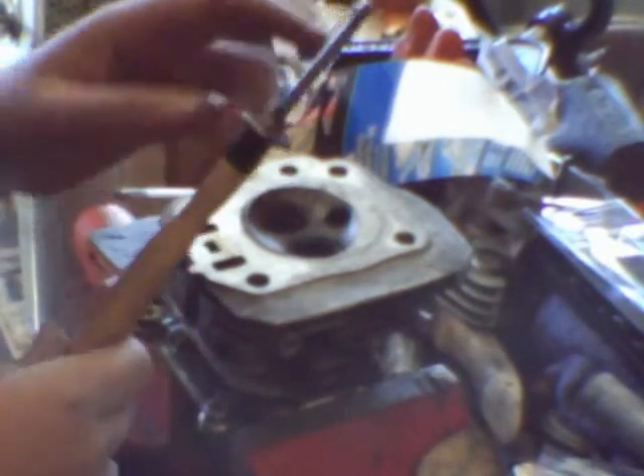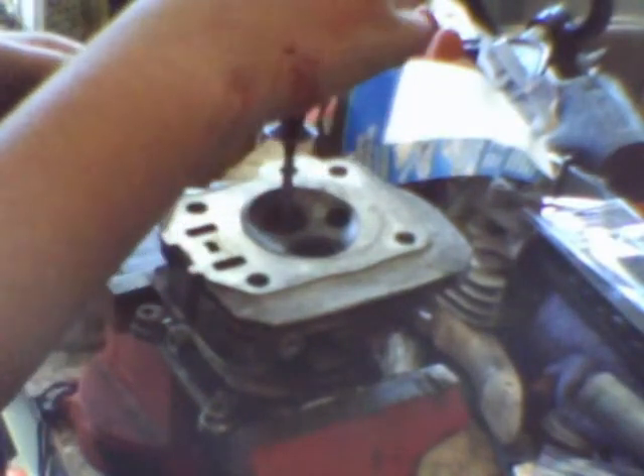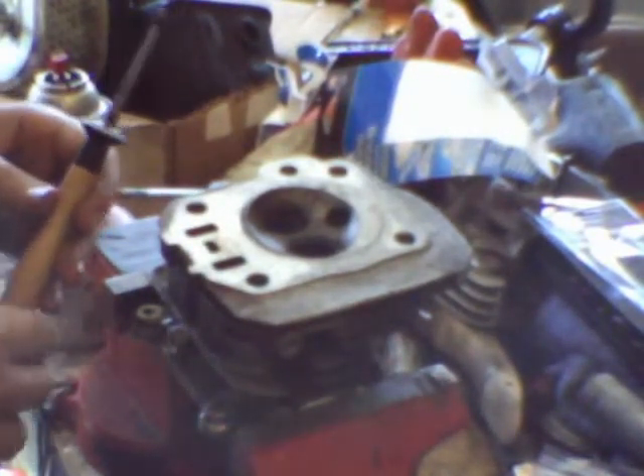I'm going to be lapping the valves now. I've got my grinding compound — coarse and fine — and my valve lapping tool with a little suction cup on the end. I've already put the intake valve on it. You start with the coarse grinding compound: put some all around the valve seat and a little bit on the valve where it makes contact with the seat. Put the valve in the hole and spin it between the palms of your hands for about five minutes until it's nice and smooth. Then wash off all the grinding compound and do that again with the fine compound.